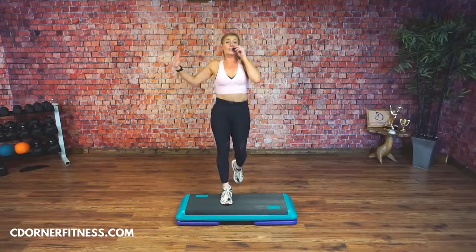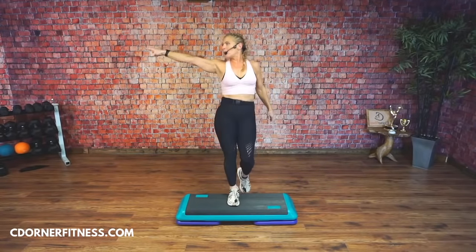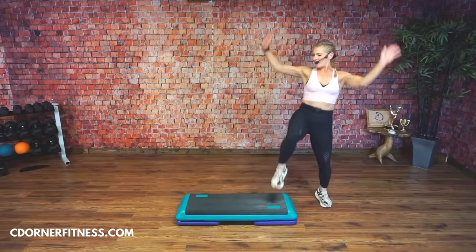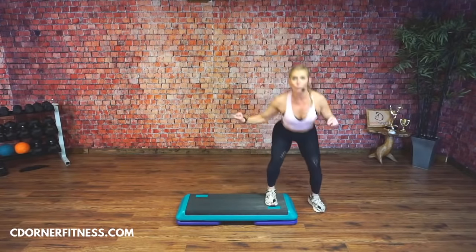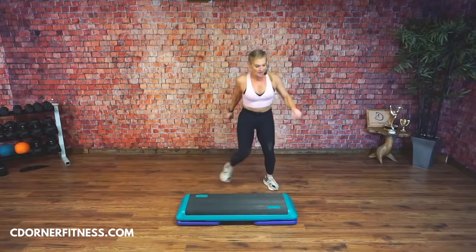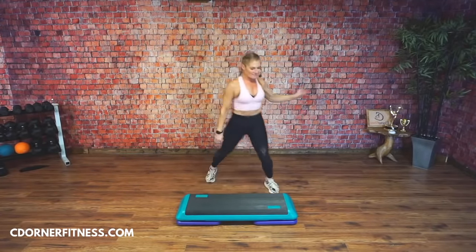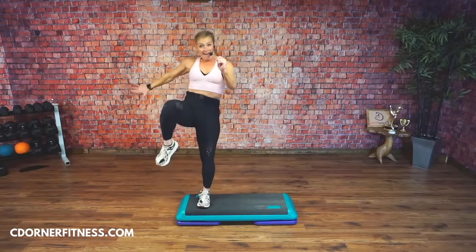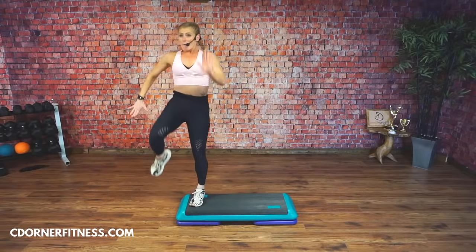I'm going to show it on the other side. L-step — watch. Step, knee, squat, knee, down. Step, knee, squat, hold, down. Step, knee, squat, hold, down. Step, knee, squat, hold, down. Give me some attitude! Hold. Again: step, knee, squat. Again: step, knee, squat, hold. This could be an L-step if you can't get it. Squat. Freeze, please!